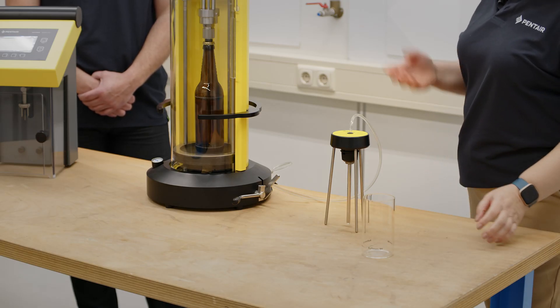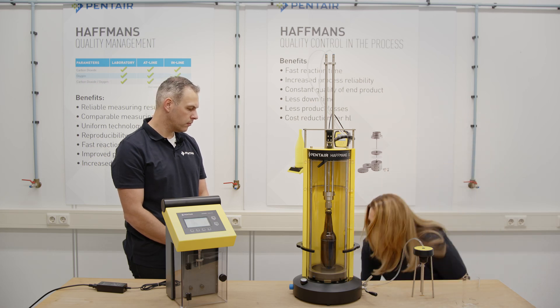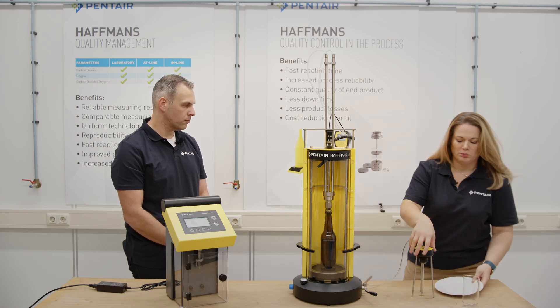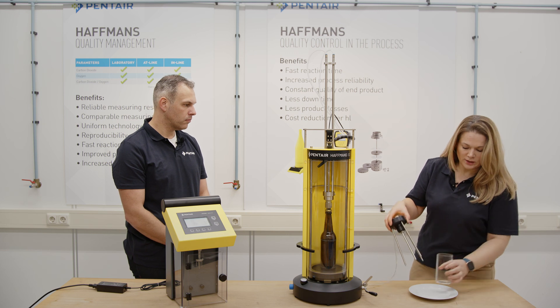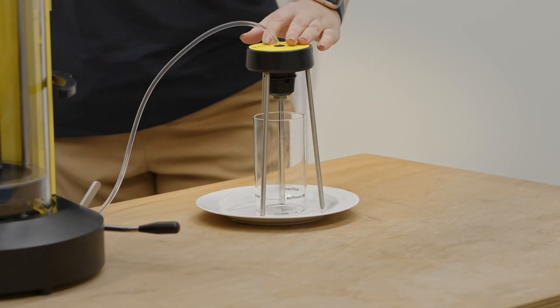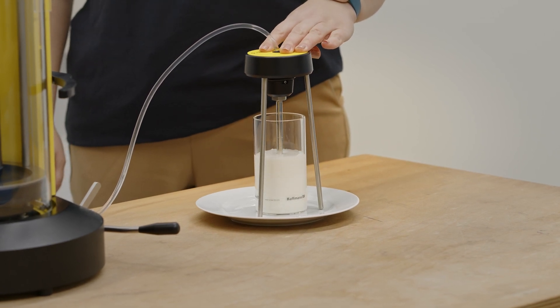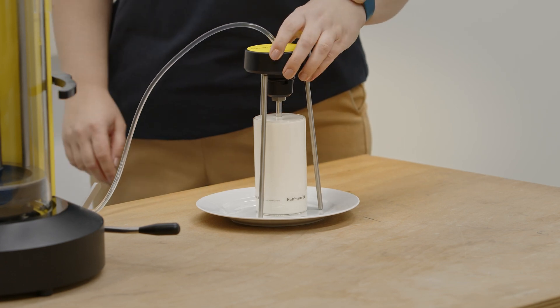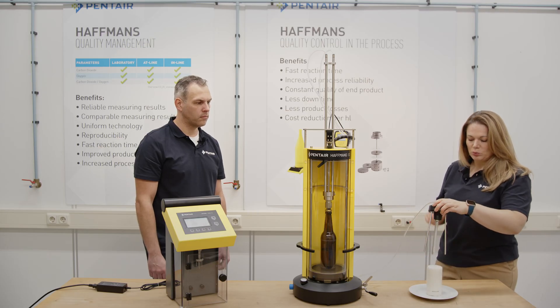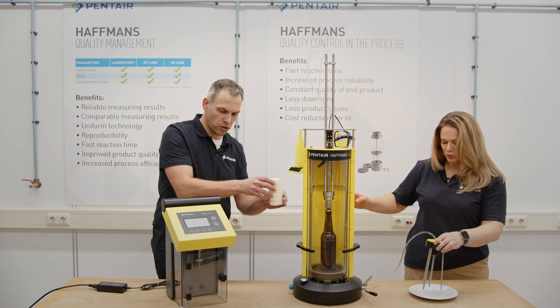Okay, thank you, Frank. So the bottle is ready to take a sample. We are going now to prepare everything. We take a glass, which is part of the supply from the Nibem TPH, and we just have to push to create the foam. Once the foam is created, we put it in our Nibem TPH and can make the measurement. Frank, can you please put it?